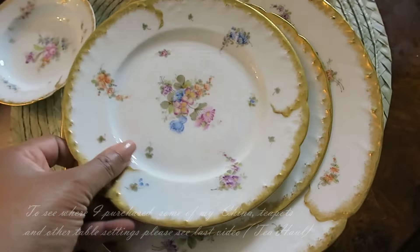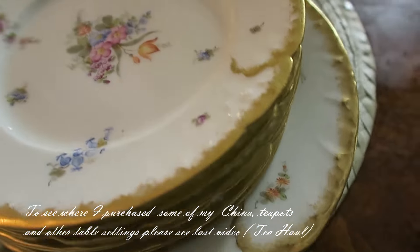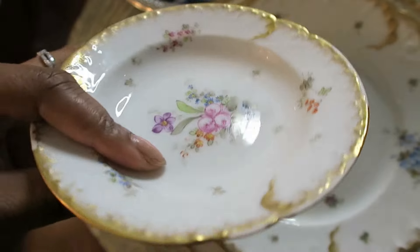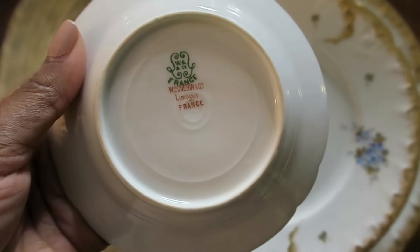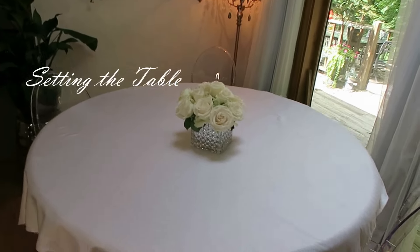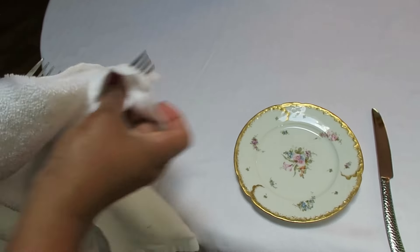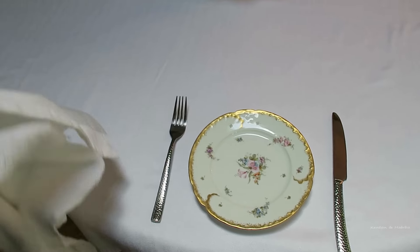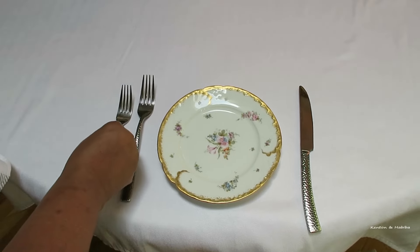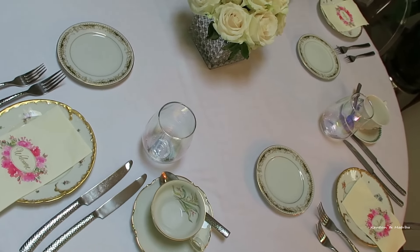So before we can eat we have to set the table. I was so happy with this find — I hope you watched my last video to see my all-things-tea haul. I couldn't get over this French china I had found. I'm starting off with a clean white tablecloth, some fresh flowers in the center — roses — and cleaning off the cutlery properly, placing them in their rightful position. I have a dessert plate, which is much smaller than a dinner plate. Setting the table and then we can eat.